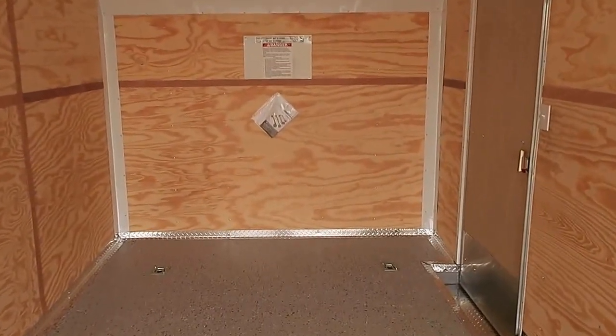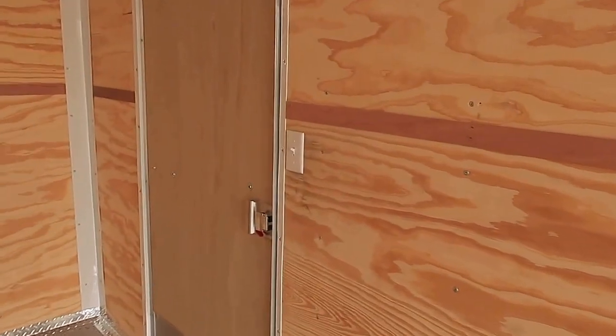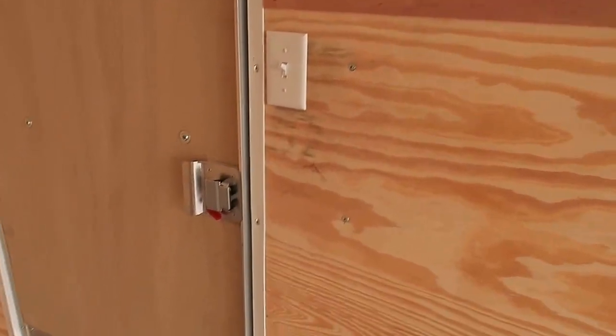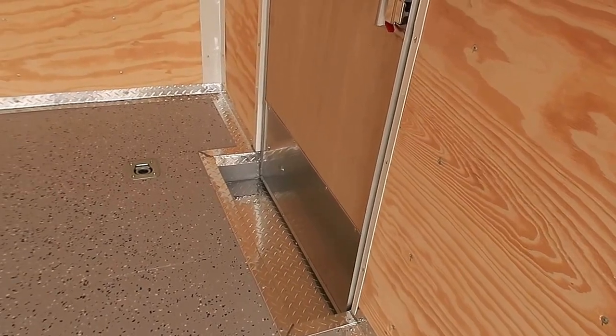Coming in closer to the trailer — two more D-rings, which you guys can see right there. Light switch turns on your interior lights. Back side of the RV lock does have a lock, a latch, and a set of keys. Interior step coming in and out of the trailer.